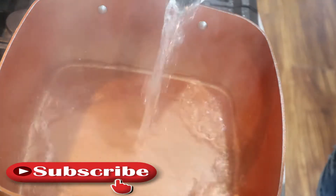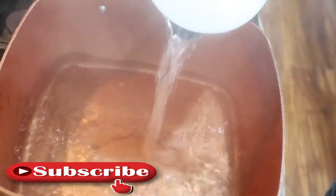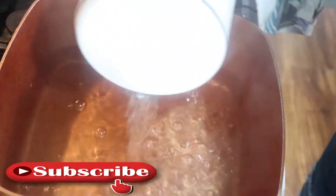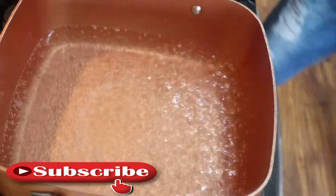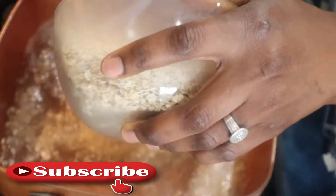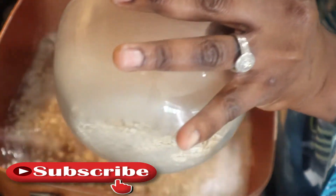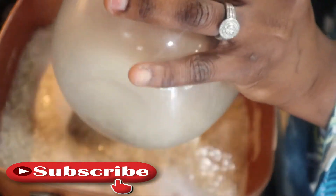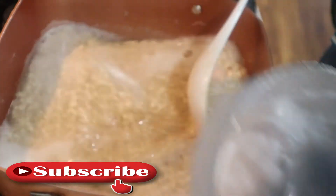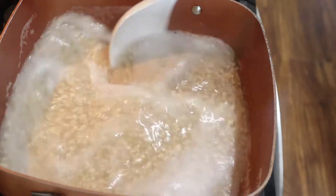I'm going to go ahead and pour some water in my pot — I'm pouring hot water just to make the water boil very quickly. My water is boiled and now I'm going to go ahead and add my oatmeal into the pot. I have a lot of water in the pot because I want my oatmeal to be very well done and cooked.